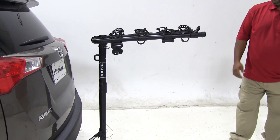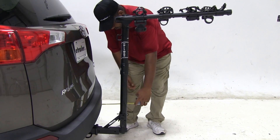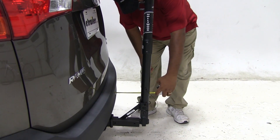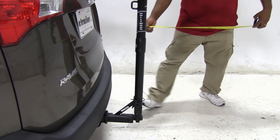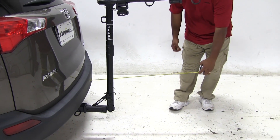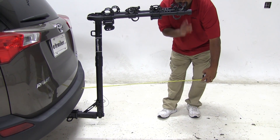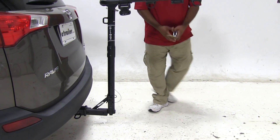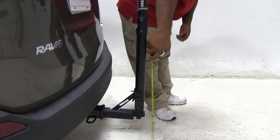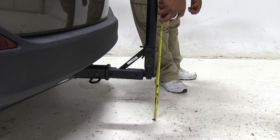Now I like to take a few measurements. The first measurement, reading from the bumper closer to our bike rack, I'm showing approximately six inches. Overall, out to our cradle arms, I'm showing thirty-six and a half inches. And our ground clearance, I'm showing approximately about eleven inches.